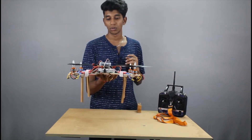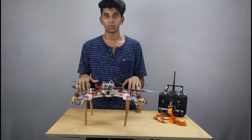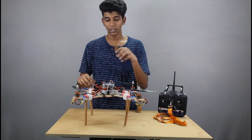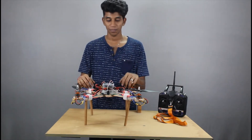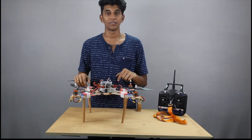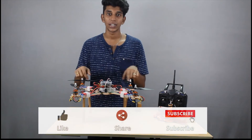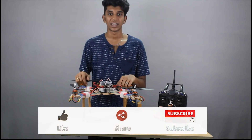So this is how the drone basically works. This is all about the concept of how a drone works. Our next video is about how to build your own quad from scratch. Thank you so much for watching this video. If you like this video and feel it is informative, please don't forget to hit all those three buttons down there and stay tuned for more updates. Thank you.